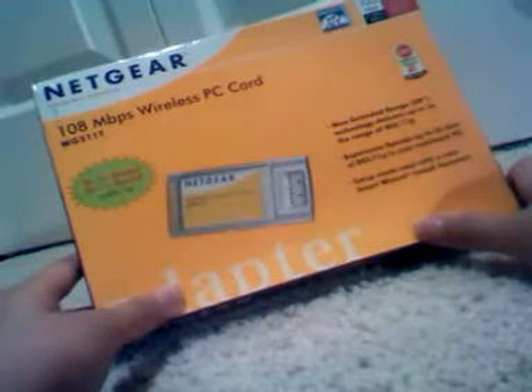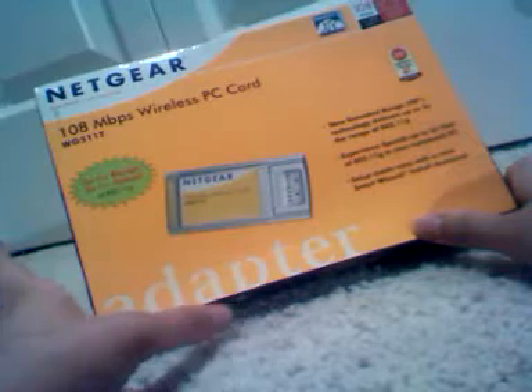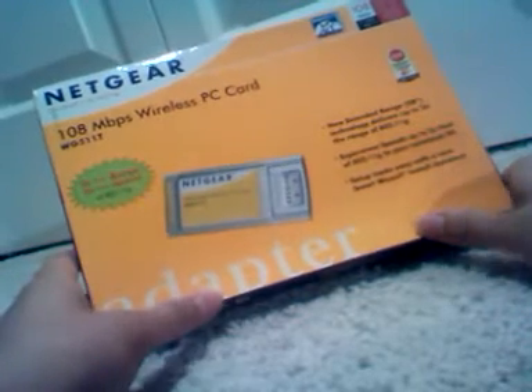We've already taken this out of the box and we've already tested it. We're just going to show you right now what is included in the box, what you're actually getting if you pick one of these up — not exactly an unboxing — and we're going to tell you what we think.